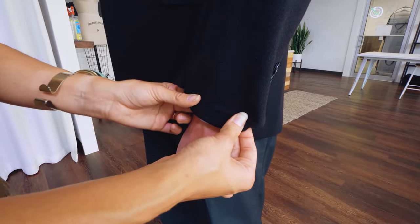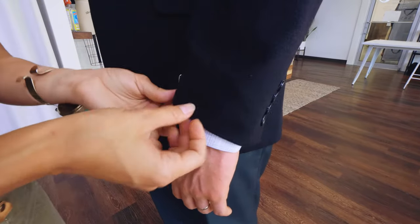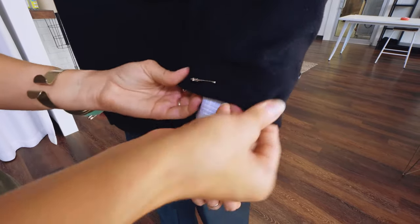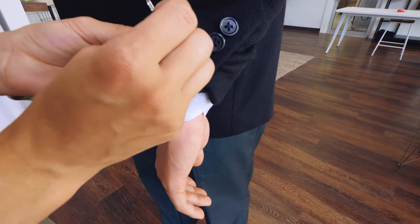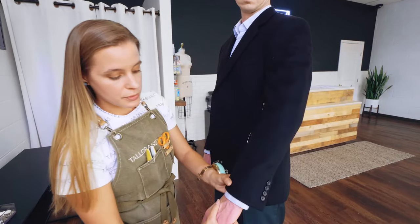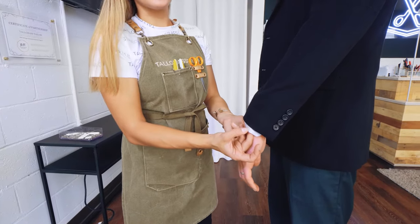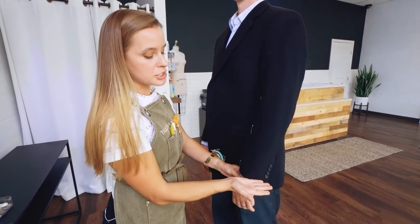Suit jackets are pretty standard in their seam allowance, so we know that we could give him an inch if he needed it. If we needed to shorten the sleeve, we're just going to go ahead and pin that under and let the customer take a look at it — very straightforward. We'll pin through the button placket and then just let them take a look. The standard jacket sleeve should hit right at the break in the hand, so the shirt cuff underneath is going to show about half an inch, and we want our jacket to be just about half an inch above that.